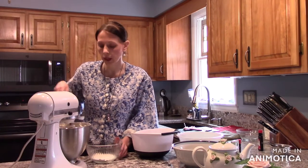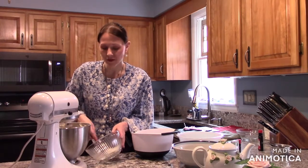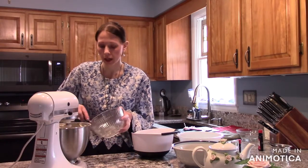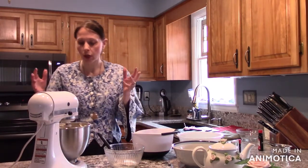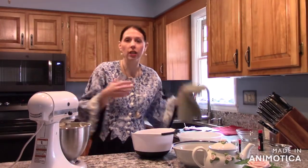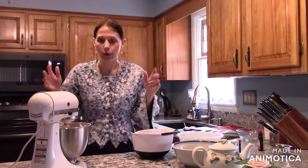I'm making them for my niece's wedding coming up in a month. We're in charge of the cookie table in Pittsburgh — it's a tradition to have a big cookie table. Not only do you need a wedding cake, but you need a cookie table in Pittsburgh. That's the traditional wedding cookie table here, if anyone's ever heard of that. Yes, I live in Pittsburgh, Pennsylvania.